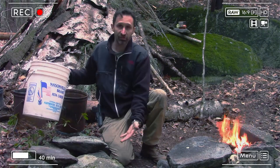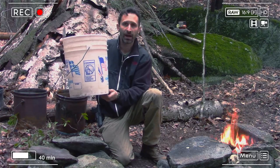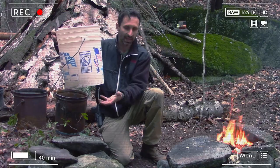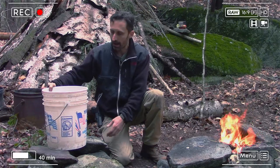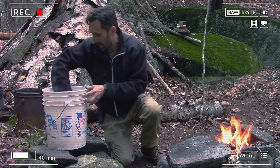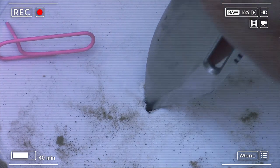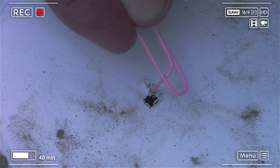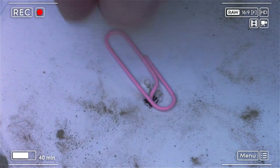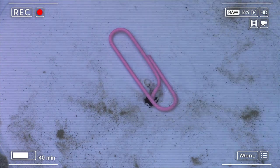Before I do that, I want to mention I built a little stand beneath the bucket to hold it up off the ground. You need it elevated so I can put a cup, a can, or any container underneath to catch the water that drips through. I'm going to take a knife and make a small hole, maybe an eighth to a quarter of an inch in diameter. Then I'll take a bent paper clip and put it down through the hole — that'll act as a drip guide so water doesn't spread out on the bottom of the bucket but drips straight down.